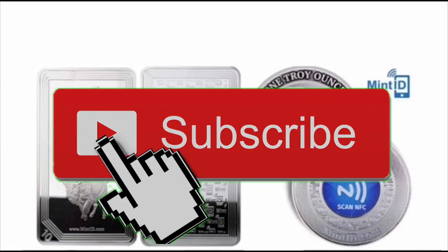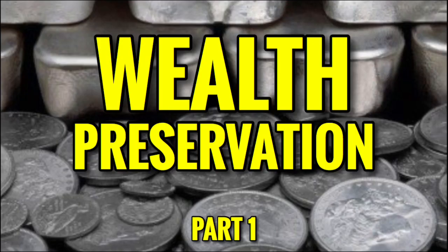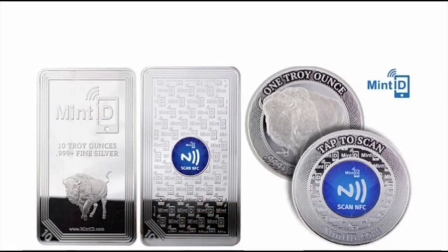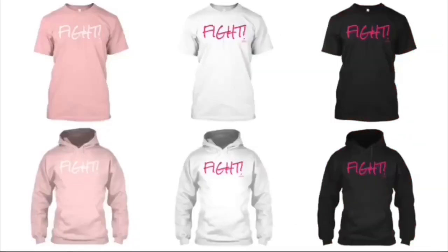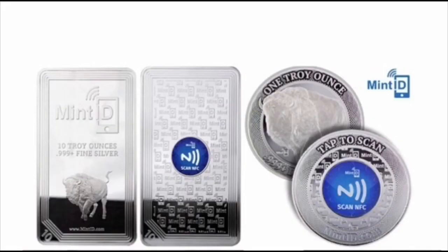Just in case you're new, make sure to subscribe for daily videos. Also subscribe to my second channel for exclusive weekly content. If you want to help support the channel, we have precious metal themed t-shirts, hoodies, and other products, many of which raise funds for charity organizations. All merchandise can be found by clicking the first link in the description.